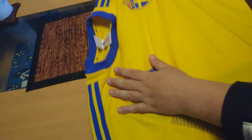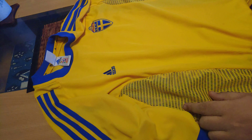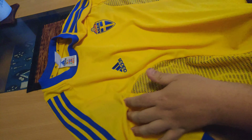It's XL size. It looks kind of big maybe. It's pretty cool. It doesn't have any number on the back or anything, but it has some kind of netting here that looks sort of nice. I think it's a pretty cool design.